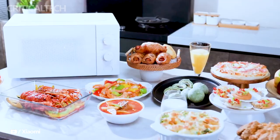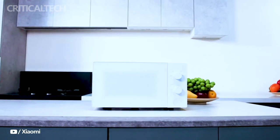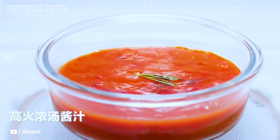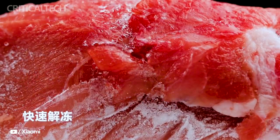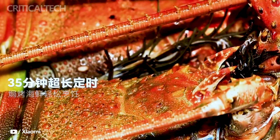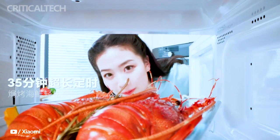Beyond its exceptional heating capabilities, this microwave oven comes packed with various functionalities. The five-level firepower adjustment allows users to control the cooking intensity according to their preferences, providing a versatile cooking experience. Additionally, the oven supports a defrosting function, making it ideal for thawing frozen foods quickly and efficiently.